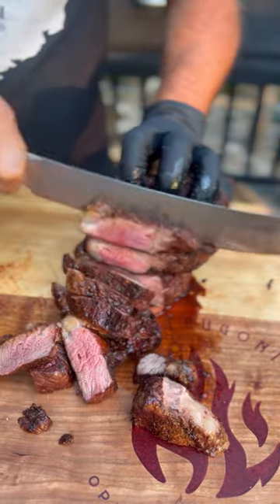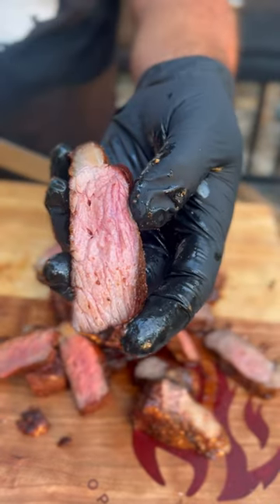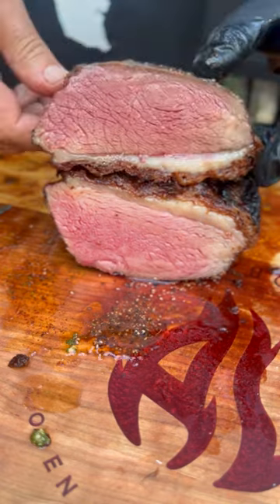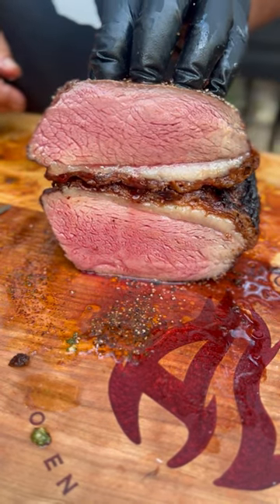So that's it, guys — that's all you need to do. Let it rest for 10 minutes, and look at that. Perfect piece of meat every time. Picanha is one of my favorite things to cook and eat. I hope you enjoyed the video — leave me a comment, what's your favorite?